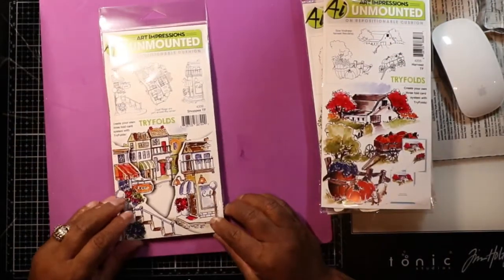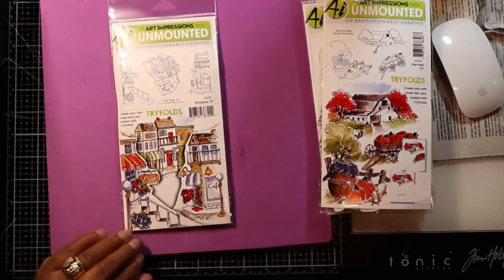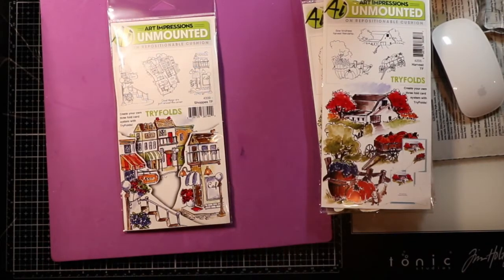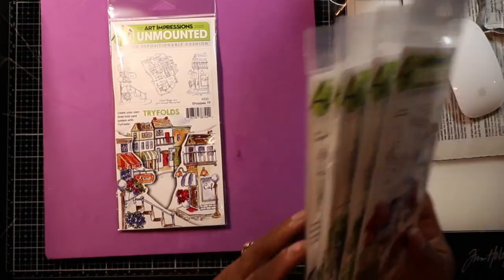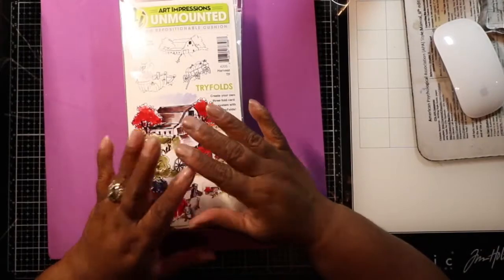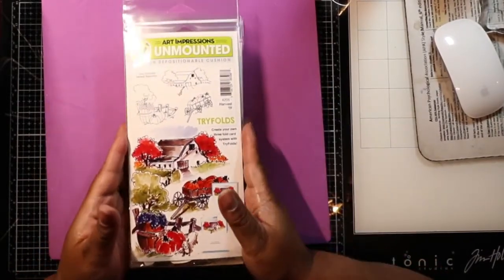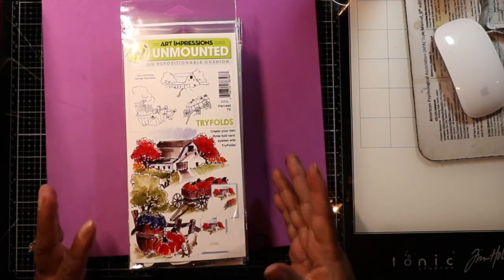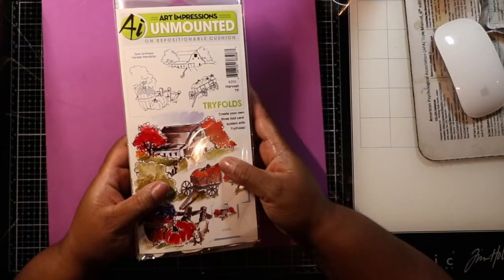The last one I purchased was Shops, and it looks like a country town with shops. So I bought six of them total, and it'll just go along with my collection of Art Impressions stamps.